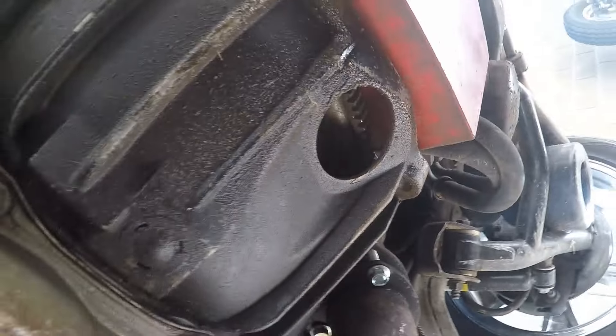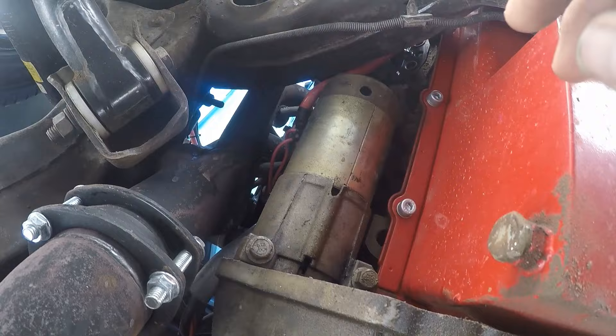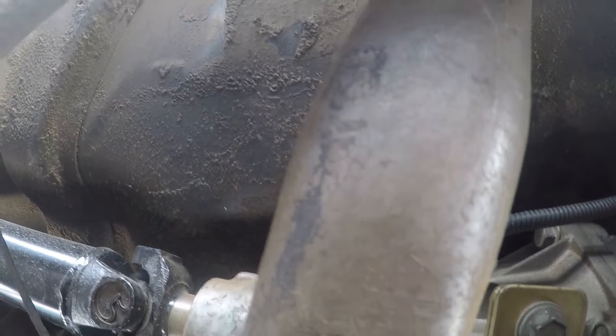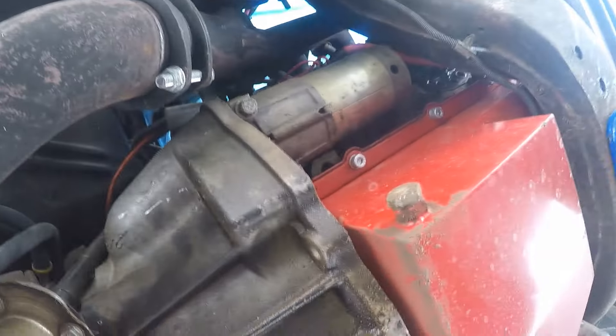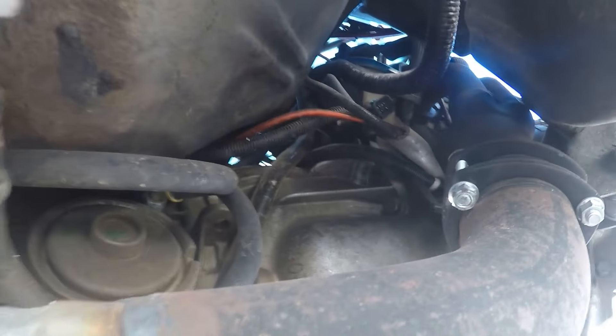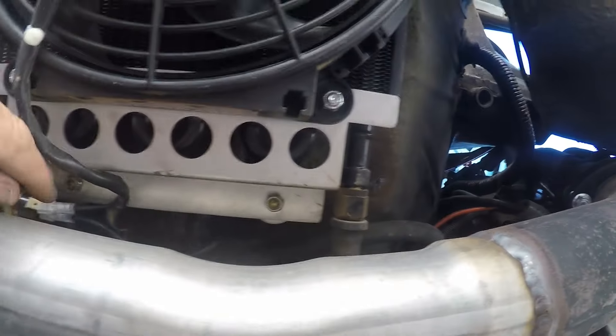First thing I'm going to do is wipe some of this stuff down, then we'll get the starter pulled out and start taking the torque converter bolts out. Then we'll move down here, get the drive shaft taken out, slide it back, and then we'll start getting the rear tranny mount out. Hopefully that'll let the motor drop down far enough to where I can get to the bell housing bolts — shouldn't be too bad. I can see a couple there I can get to, so that's what we're going to be doing — pulling the tranny.